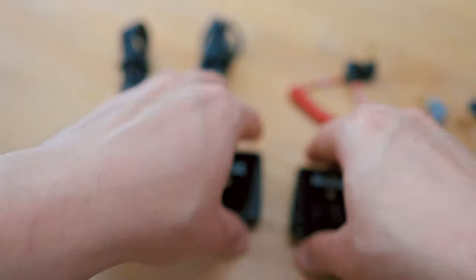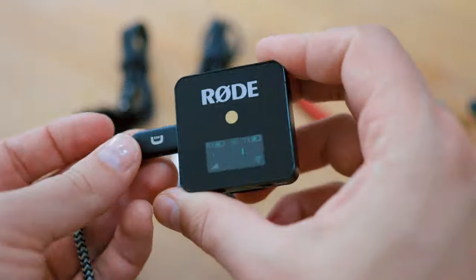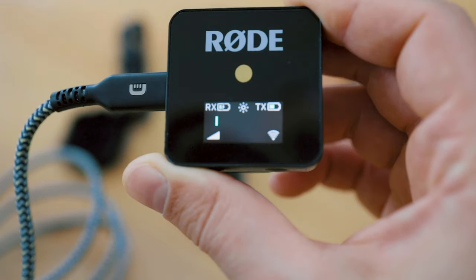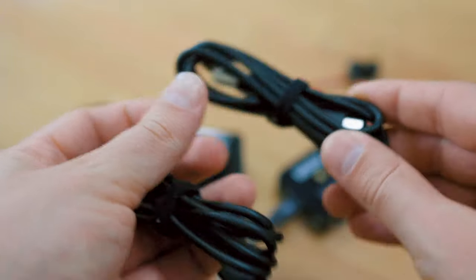For charging, the Wireless Go uses USB-C and you can use any USB-C cable, including USB-C to USB-C like those for your MacBook Pro or iPad Pro. Rode ships both USB-A to USB-C and USB-C to USB-C cables so you can charge both the transmitter and receiver at the same time, though a wall plug is not included. The Rode Wireless Go does not ship with an additional Lavie microphone — you only get the inbuilt microphone, so if you want one you'll have to buy it separately.